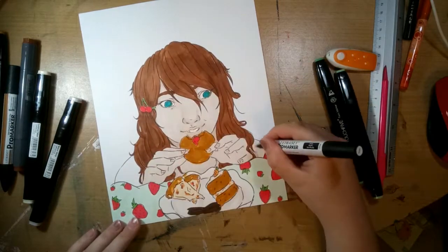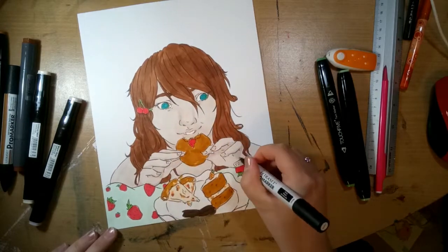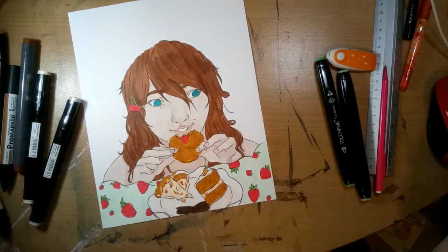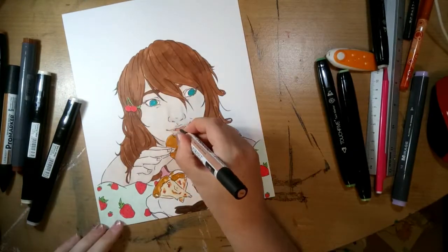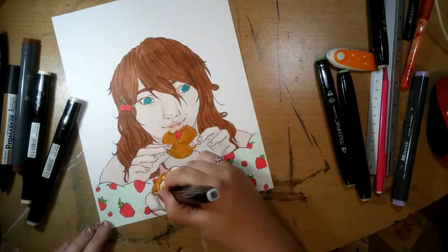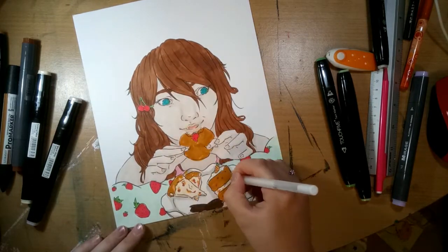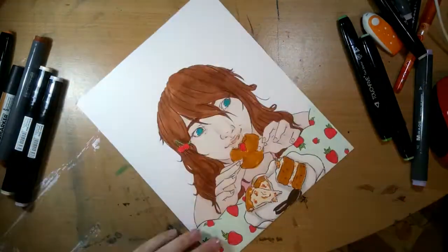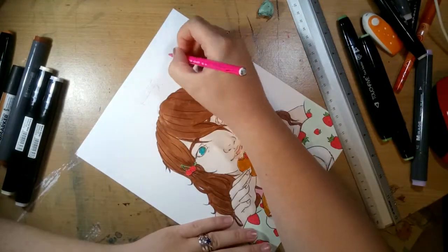Originally I was going to do just a kind of pattern, because I was really inspired by Bailey J's drawing patterns tutorial — I think it was her Skillshare video — and I thought I'd try and give that a go. But then I was like, it doesn't really show me as an artist very well, because I don't normally draw patterns. I have drawn it in the background here, but it's not something I normally do.